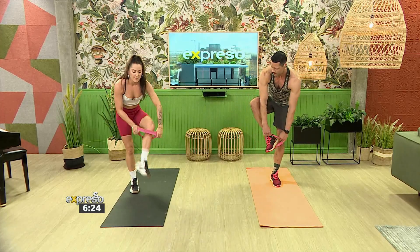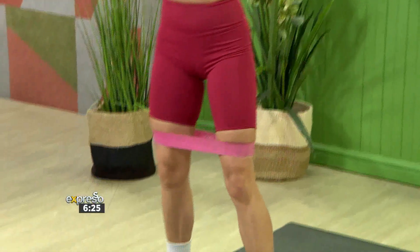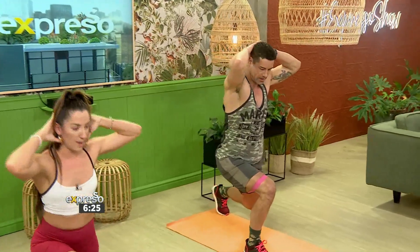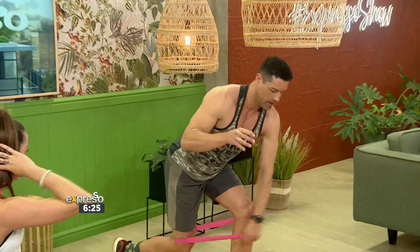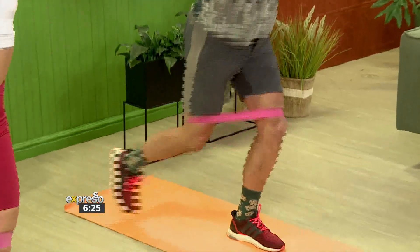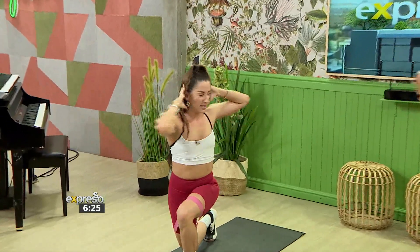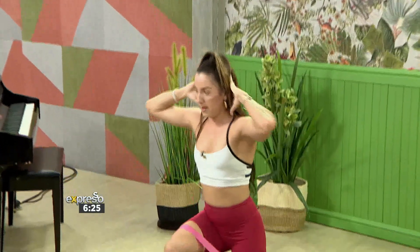Now we're going to pop the band just above the knee. Hands behind the head — as you lunge back, with the right leg forward, you're going to twist with your left elbow, bring it up, and step back up. Swap sides — lunge it down, stay there, and twist. Up. Getting that core nice and warm, because obviously when playing tennis you need to keep that core nice and balanced. Good — let's go one more time. And turn.